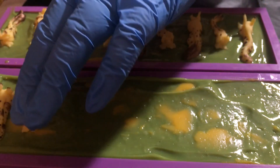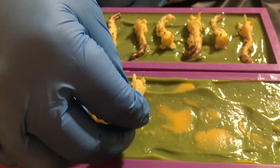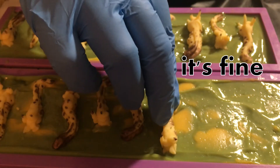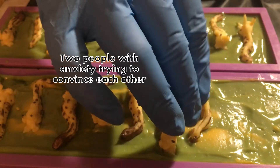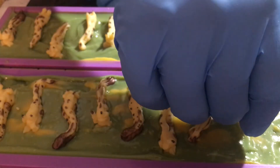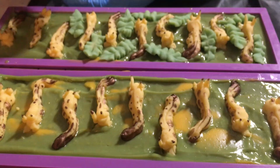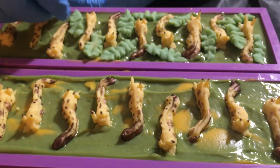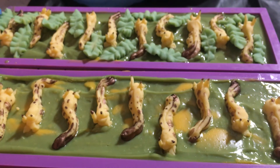We've also got some little leaves that are also hand-piped. My mom always used to ask me whether or not I did actually find banana slugs out there — and they're really common, you could find them really easily, just go take a hike and there they are. I'm going to get all my little slugs on first and then start adding the leaves, though some of these came out better than others. Two people with anxiety trying to convince each other it's going to be okay!